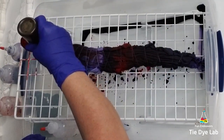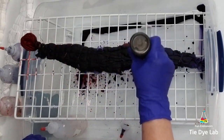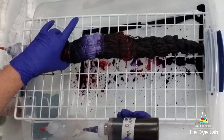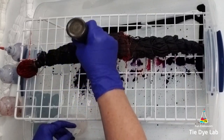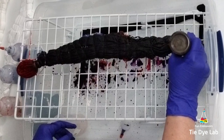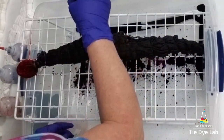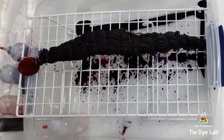Once I completely dyed the front and the back of my shirt with all the purples and the red, I came back in with a dark color called Imperial Purple, and I put a light coat of that over both the front and the back. I didn't put it over the heart area, but I did all the other red and purple areas. Then I just left my shirt on this rack and let it process for about 24 hours.